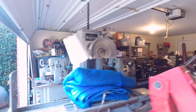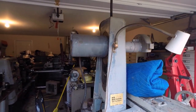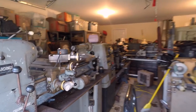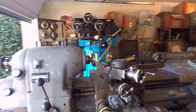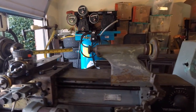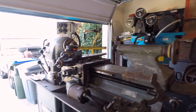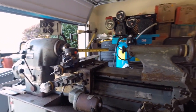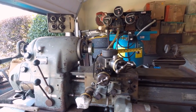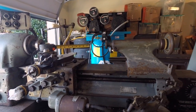Over here we've got the surface grinder — I hope you've seen that video, I think it's called 'Craigslist Find the Surface Grinder.' And over here is really nice: I picked up a Hardinge HLV lathe. This is probably one of the nicest lathes you can ever purchase — very expensive. I got this one for next to nothing only because it's completely worn out and needs to be totally rebuilt, but well worth it because I'll have this lathe forever.